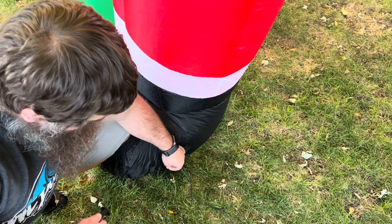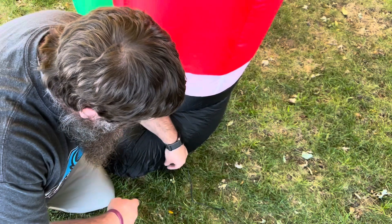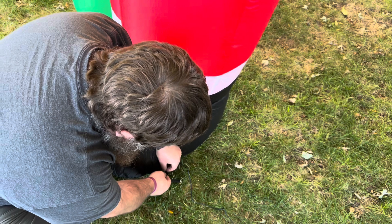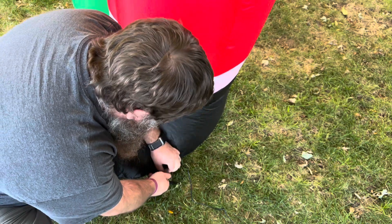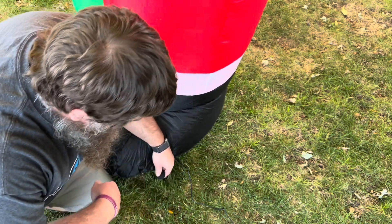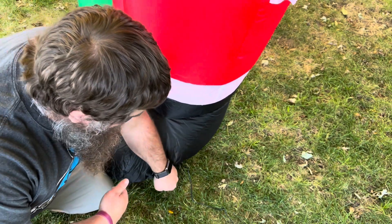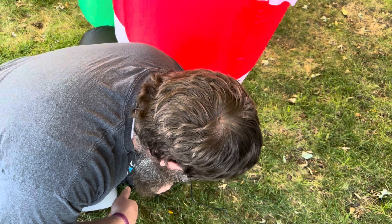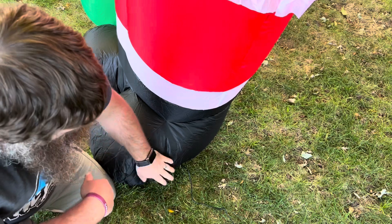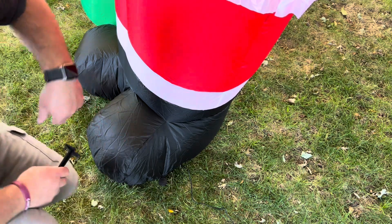Right here you can see there's a little tab sticking off — that's what I'm going to use to stake this down. I'm just going to take and open it up like that, then push the stake through. You're going to want to not drive it straight down; you want to put it at a little bit of an angle, and then you can just push it down. I hit some tree roots but it should still be okay — I got it in pretty good. I'm going to do that for the other two around the bottom and then I'll do the rope.